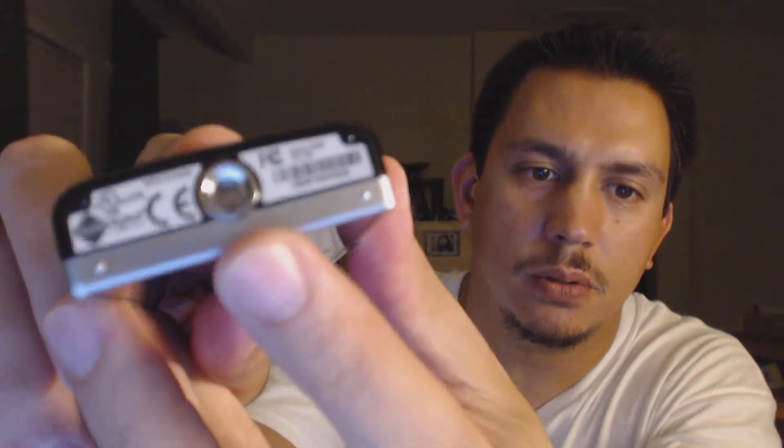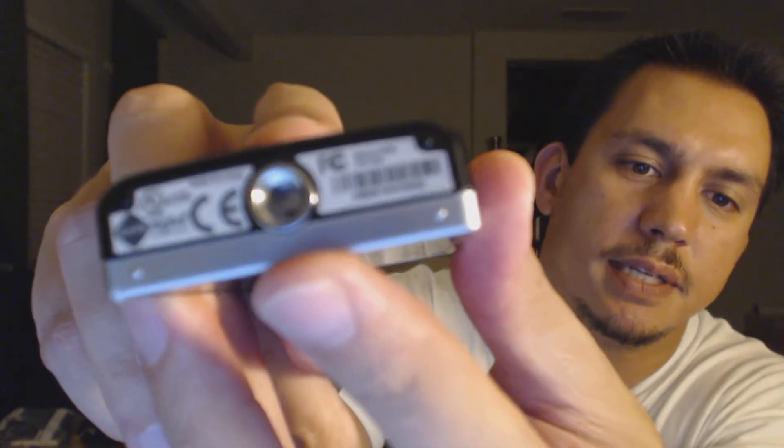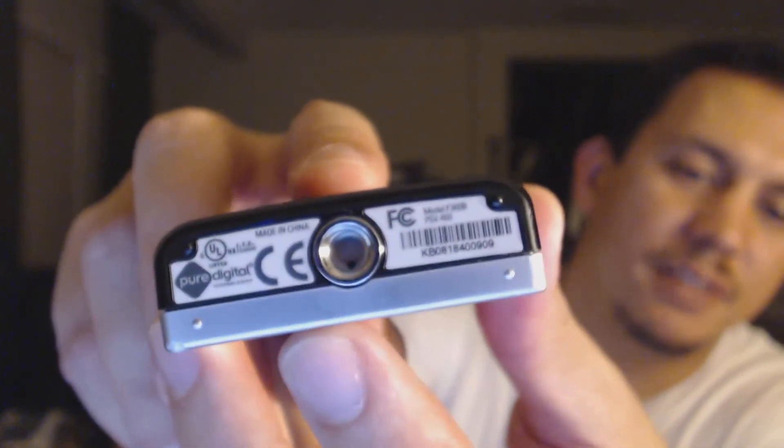I went on YouTube and apparently you can fix it — at least they say you can. One thing I didn't know: there's a little tiny pinhole in there where the tripod screw thread goes. It's a little black spot. If you plug something sharp in there like a clothespin, they say you hold it for seven seconds and you can actually hear it click. You do that a few times and supposedly if you plug it back into the computer you should be good to go.